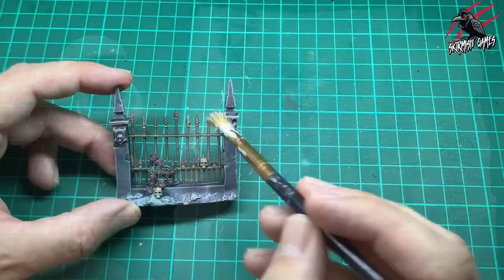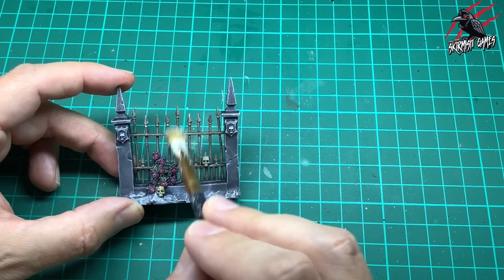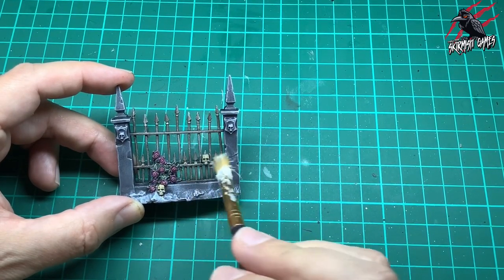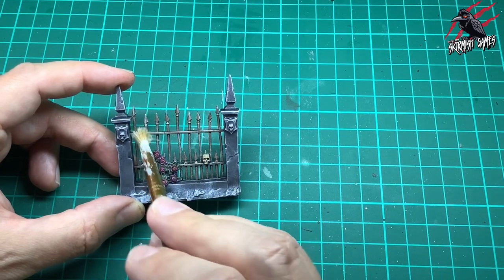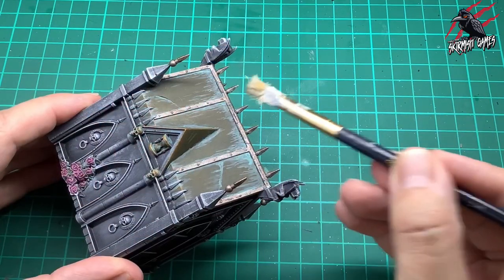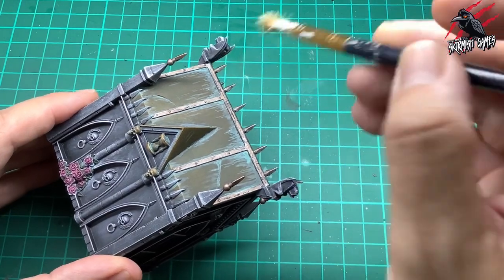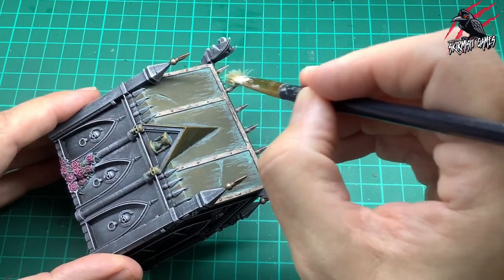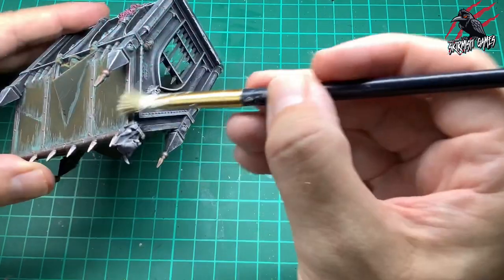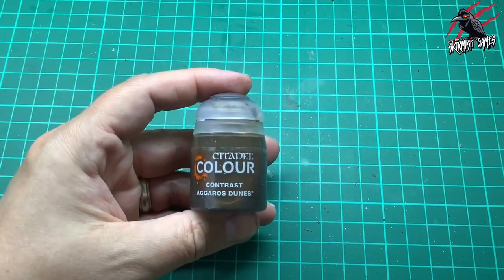Now I'm highlighting the metal with Stormhost Silver layer paint — dry brushing with a scruffy brush, getting most of the paint off on kitchen towel first. I'm catching the tips of the spikes and raised areas, working along all the metal. Make sure everything is completely dry before this step. This just brings through little shiny bits of metal — a subtle highlight. I'm also using the side of the brush to get a nice edge highlight along the metal strips.